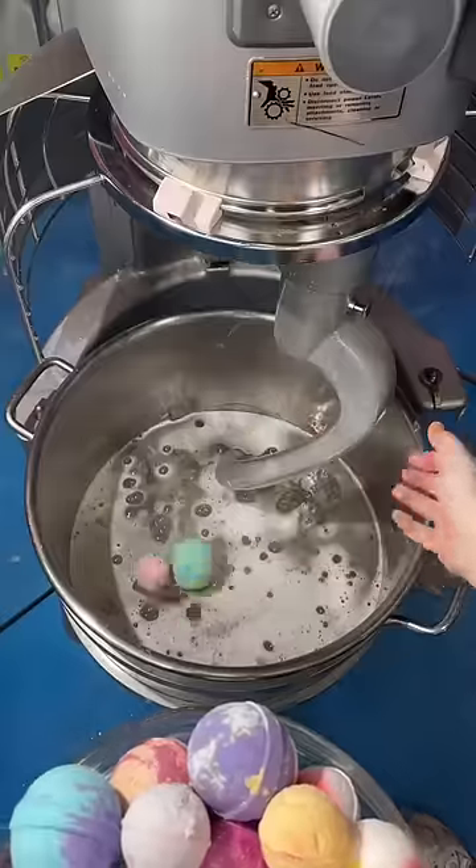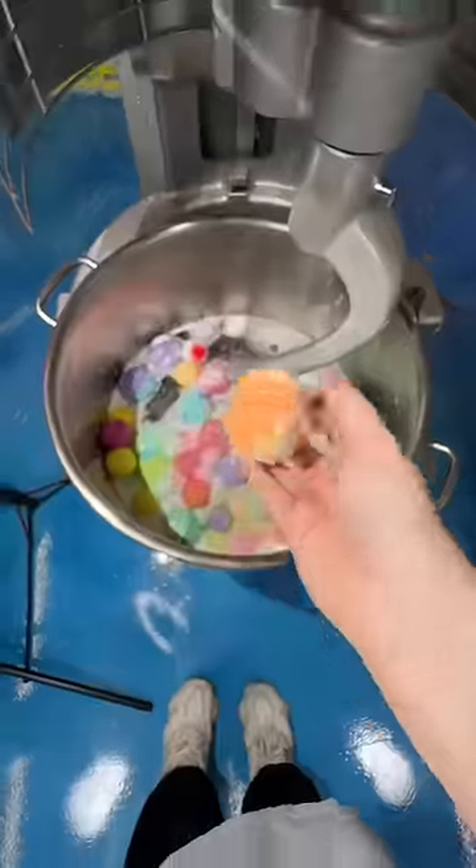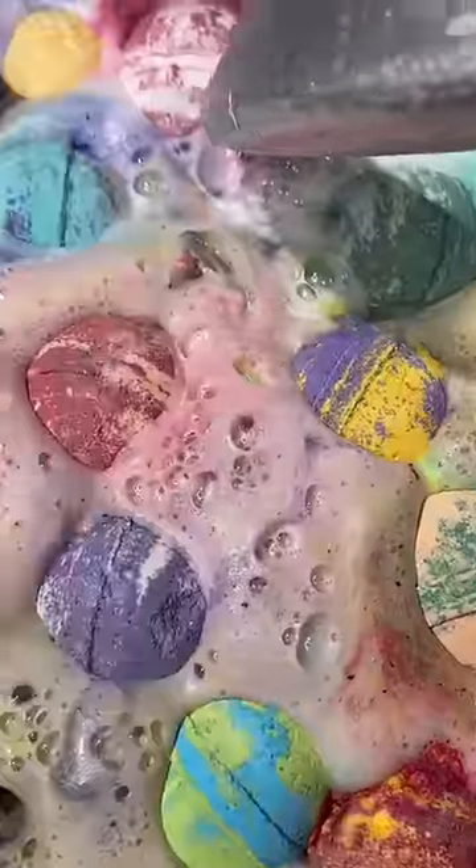I started off with a clear slime base so we can see our bath bombs better. Now the question is, how many to add? I guess we decided to go with all of them. At this point, the warehouse started to smell like a Bath and Body Works, so at least we know the slime is gonna smell good.